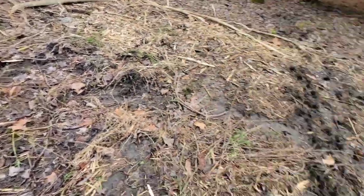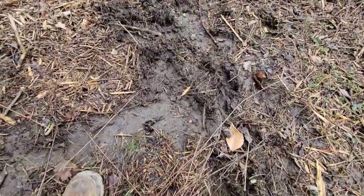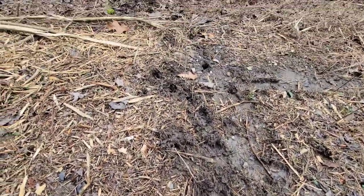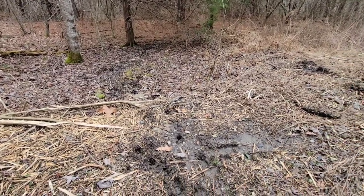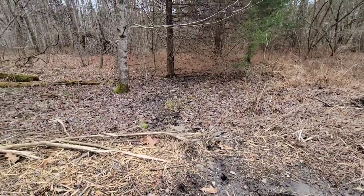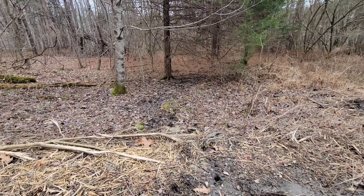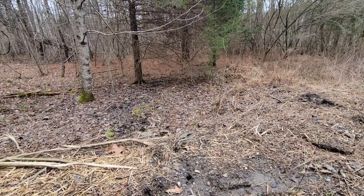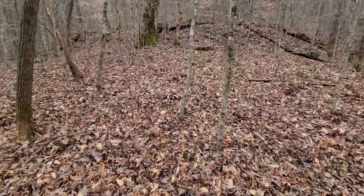We got some fresh tracks heading that way, a little bit of rooting. This stuff right here is really fresh — bunch of hogs. We're going to go over the other side of this hill where there's water, and it kind of leads into some thick cover where they like to bed.